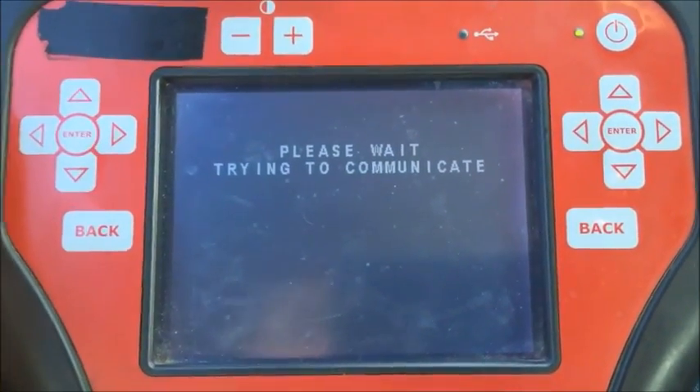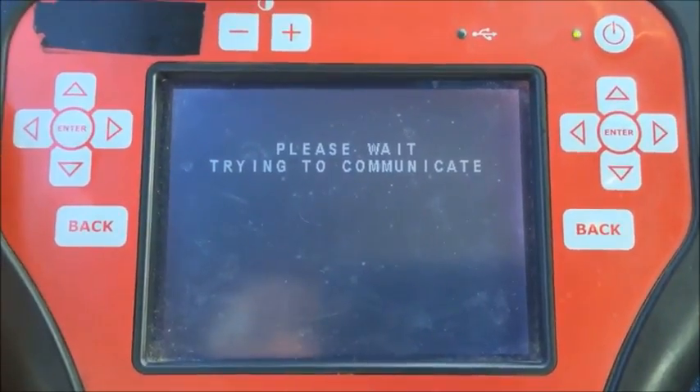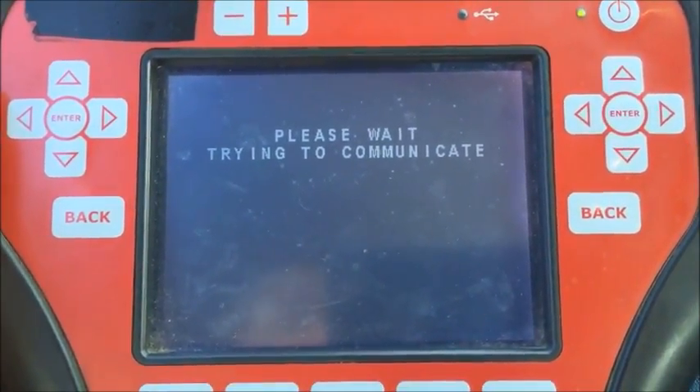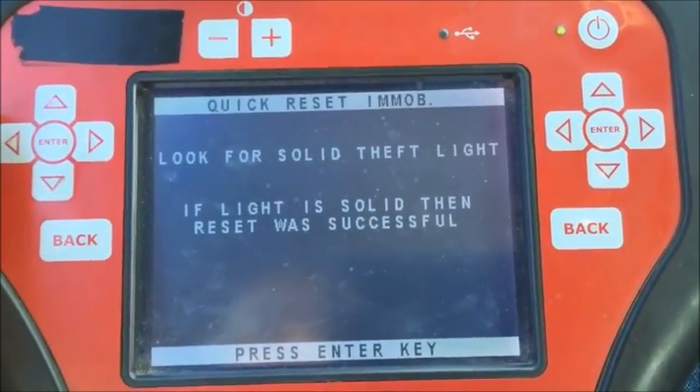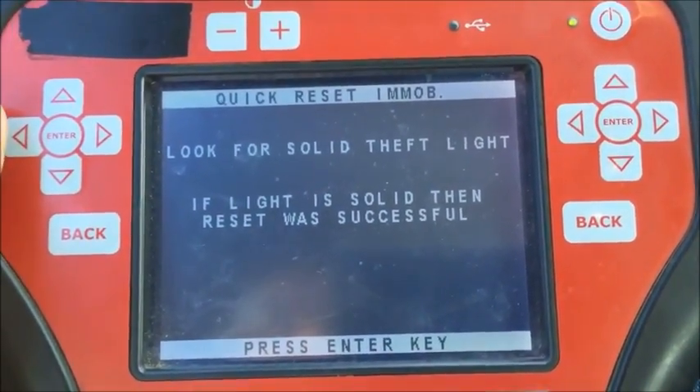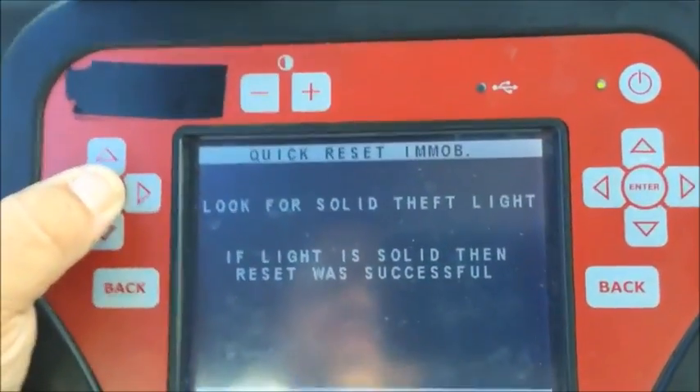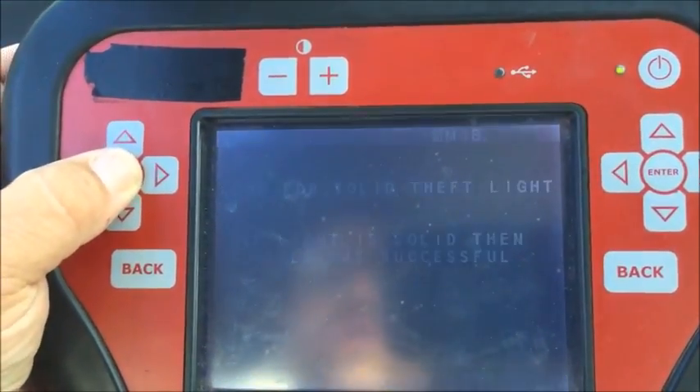Please wait, it's trying to communicate. Look for a solid theft light — if the light is solid, the reset was successful. Right up there on the dash is the solid theft light — see it right there, the little car icon. That tells us we were successful in doing the quick reset for the immobilizer.